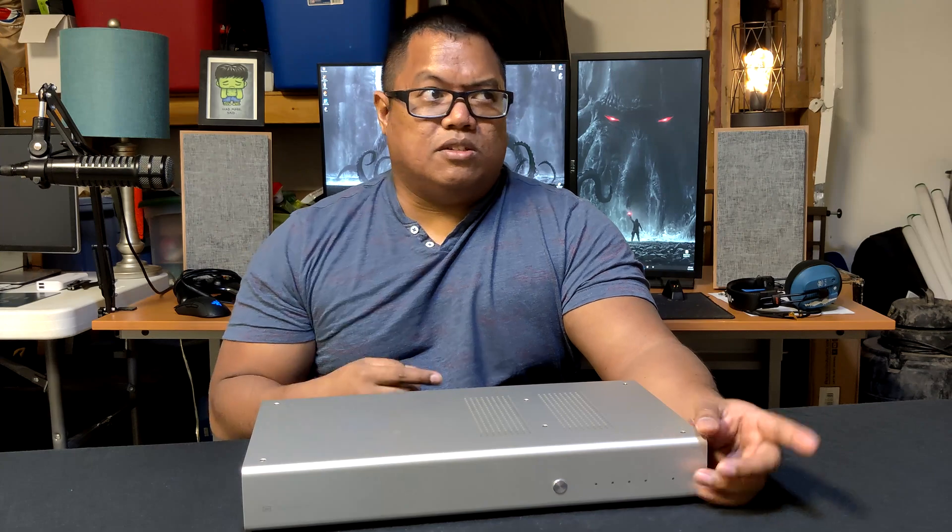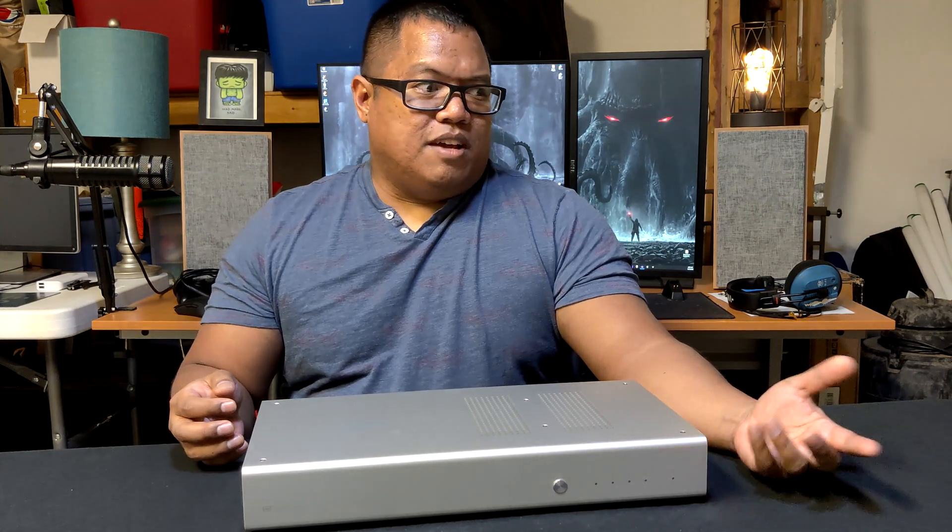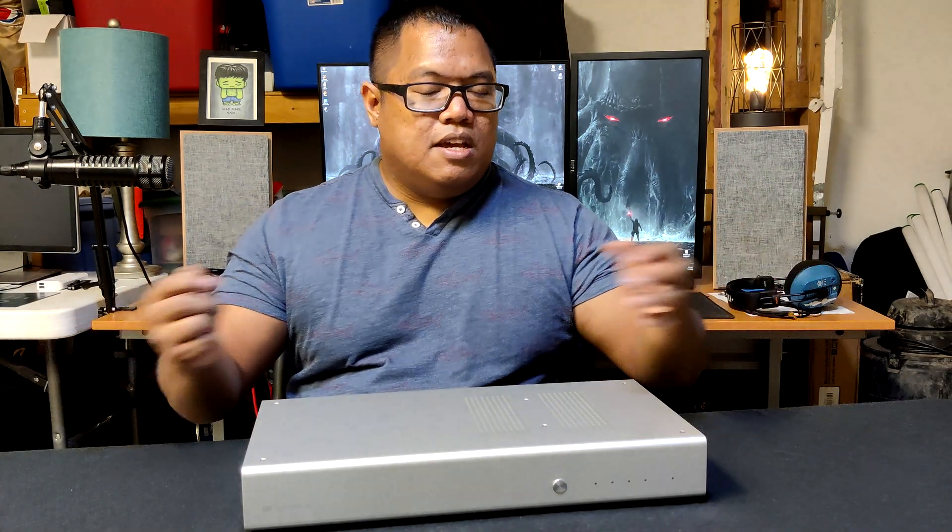If you're new to audio, let's go over what a DAC is. DAC is an acronym for Digital-to-Analog Converter. Basically, anything we interface with electronically that makes sound has its own DAC. What it does is take the digital signal — whether you're streaming or playing a digital file on your phone, iPad, iPod, MP3 player, or however you consume it digitally — and converts it into an analog waveform so physical things like speakers or headphones can move. That's all it does.